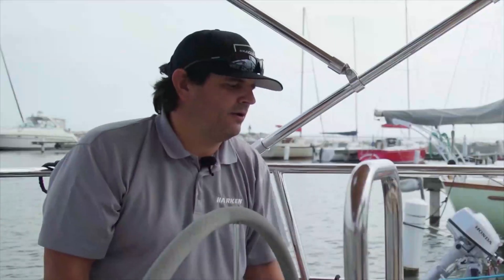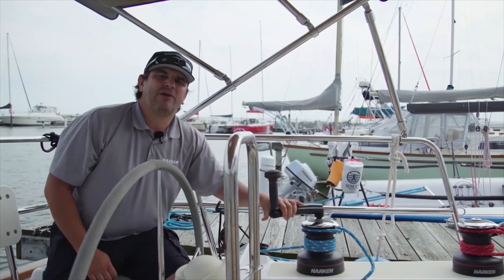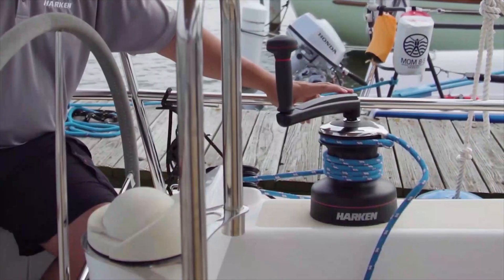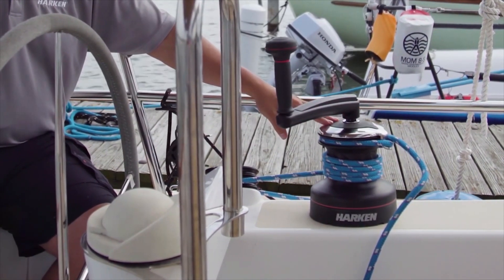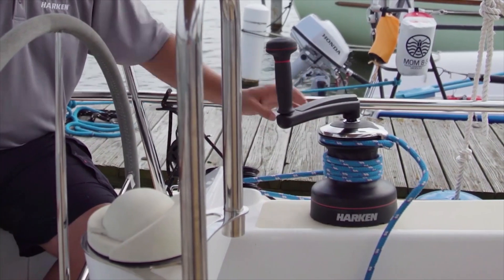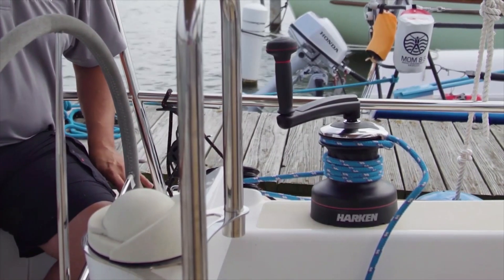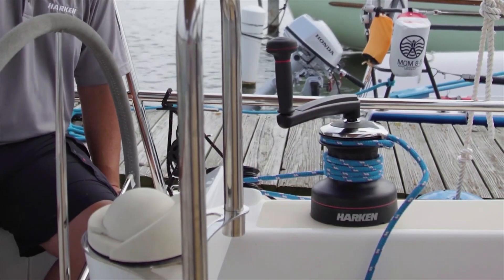One thing that's really nice about the Harkin electric radial winches is that if you're racing and you're not allowed to use your electric functions, the handle simply plugs into the top and you're back to a standard manual radial winch. A nice safety feature is that once the handle is in the top, it disengages the motor — the motor will spin, but the handle will not turn. This prevents accidents of a handle spinning around and knocking out your loved one.